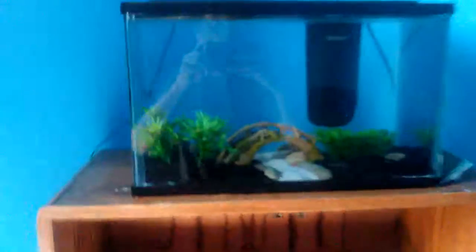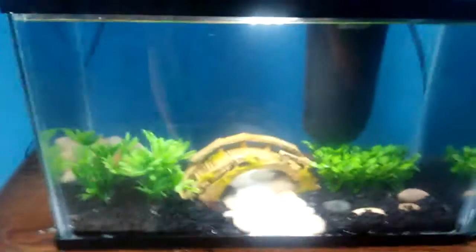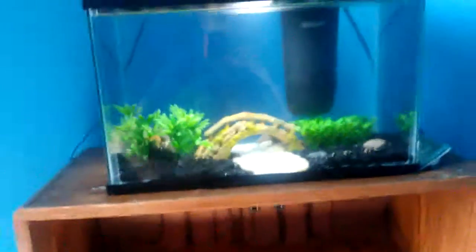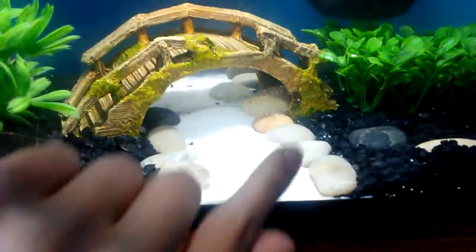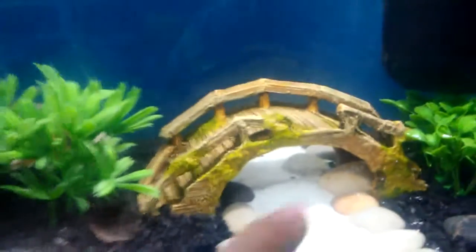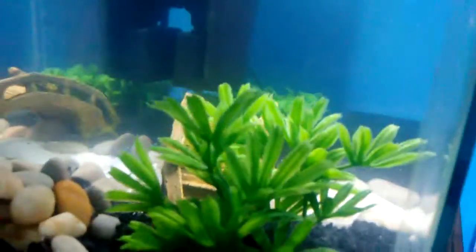Now that you're caught up, let's get into this tour. This is the creek aquarium — pretty cool, right? We'll have some music with it at the end of the video. We used black gravel as the substrate on the left and right, and for the creek water we used white sand. We used river rocks as a border so the two substrates wouldn't get mixed together, and there's a really cool bridge over the top — I put it at an angle so it looks more natural.